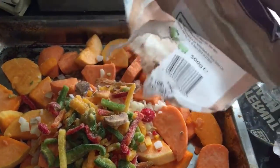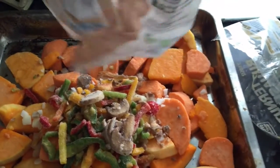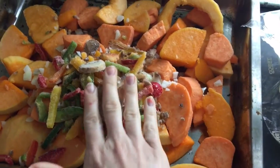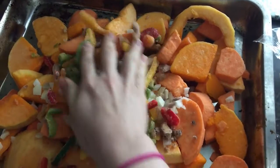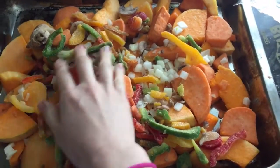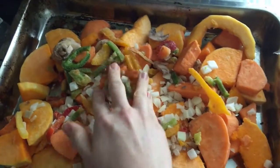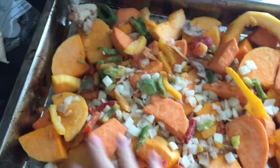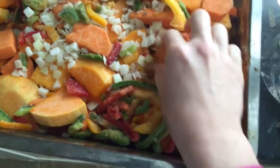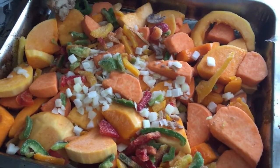I would always recommend frozen veg because it's frozen as soon as it's picked and cut. If it's already diced like this you absolutely have no excuse not to make your own food from scratch, because it's so convenient and easy, and you know exactly what's going into it. Just spread out your vegetables on your baking tray and then add a little bit of seasoning.